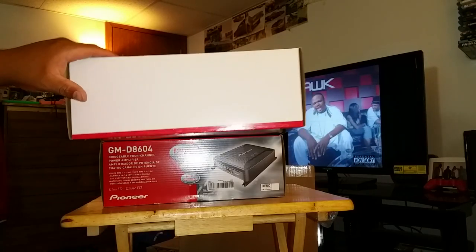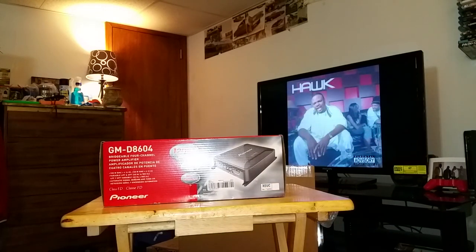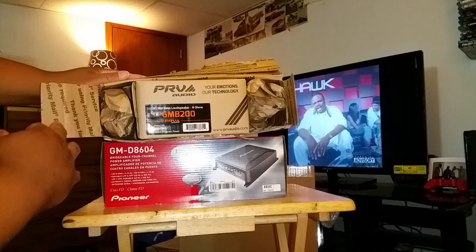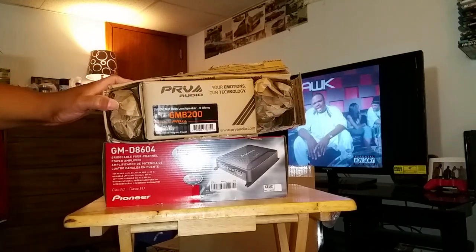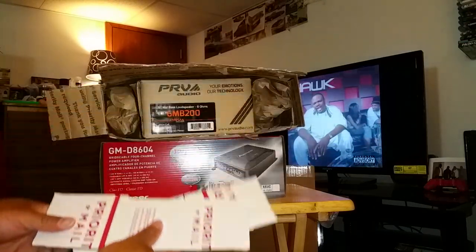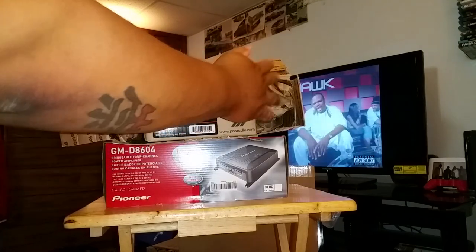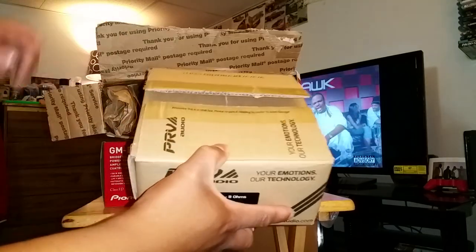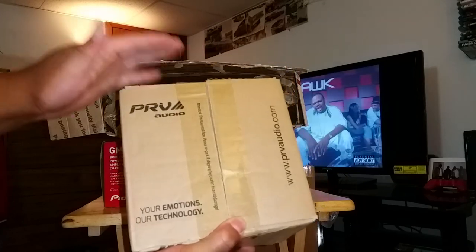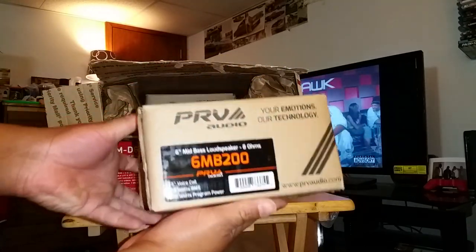The purpose of this video was for these. These came packed pretty damn crappily, but y'all can see — these are my PRV six and a half, six MB200s. This is literally how they came packed — just two of these taped here with the eBay tape, and kind of packed in paper. That Pioneer thing just really pissed me off, but whatever, we'll move along. Happy to have these. Y'all see these — I've been talking about these for a minute. These are my PRV Audio 6.5 inch 8-ohm mid-bass speakers. You can see the sticker right there.